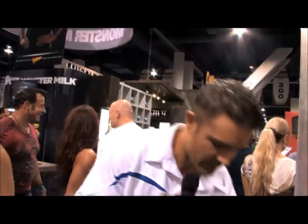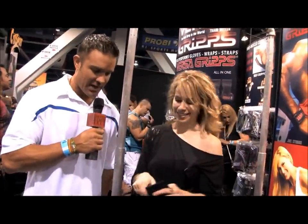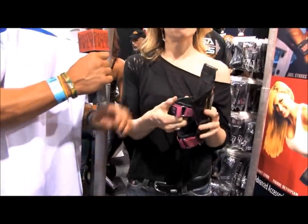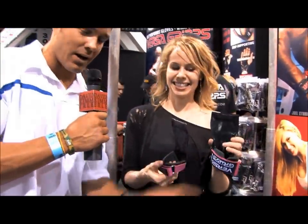We're here at VersaGrips — one of my favorite accessories for the gym. They're straps, and I have my little bag like everybody else. Here's one of the ladies behind the awesome science of VersaGrips. Hi, I'm Willa from VersaGrips. She has these pink little bad boys here that basically strap onto you so your hands don't get all hard — look at these soft hands!